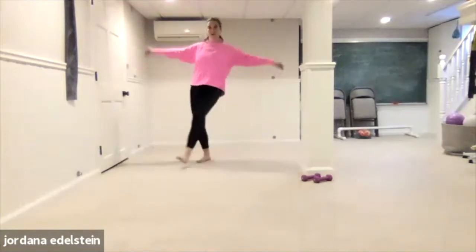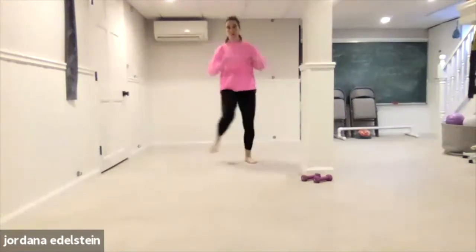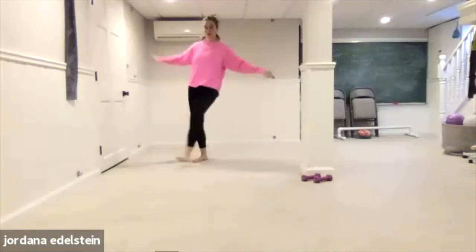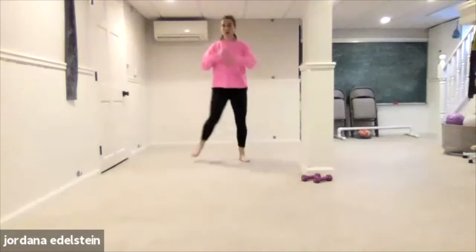Go back to that front cross. Four, three, two, one.